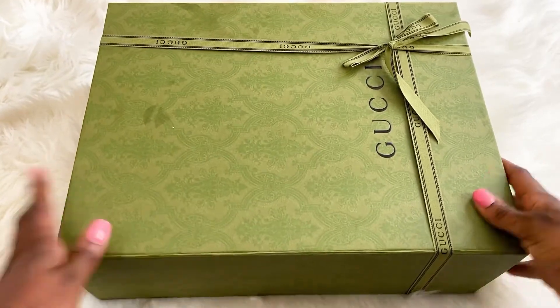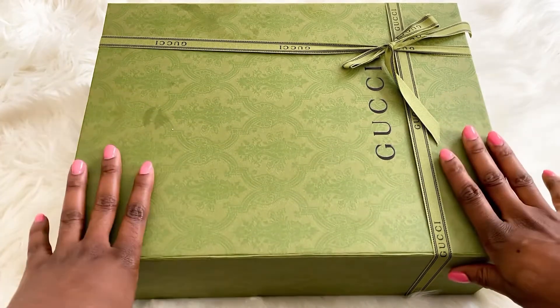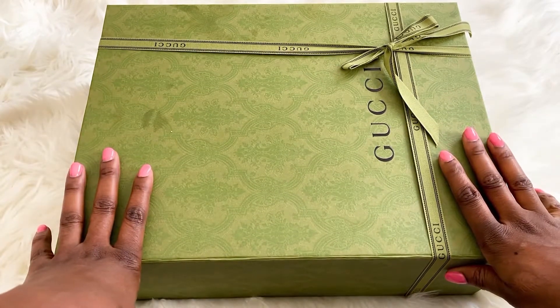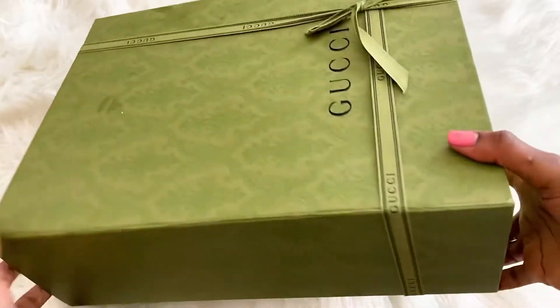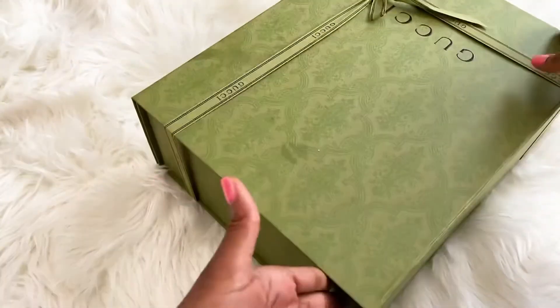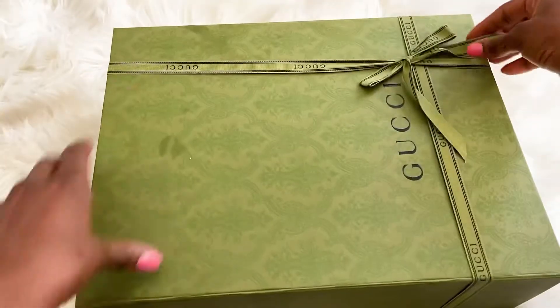Hey guys, welcome back to my channel. Today I'm going to be unboxing my Gucci Princess Diana bag. This is the way my bag arrived — this is the box — and right now I'm going to unbox it.